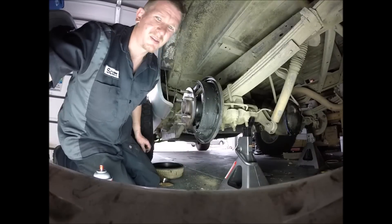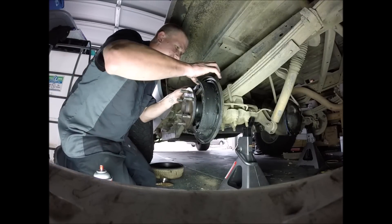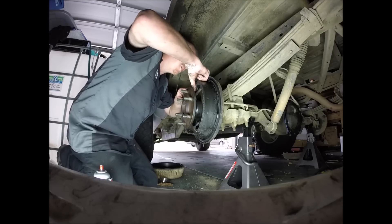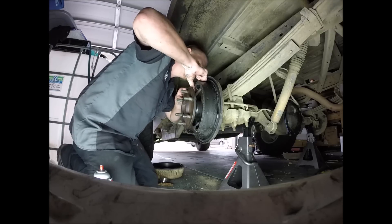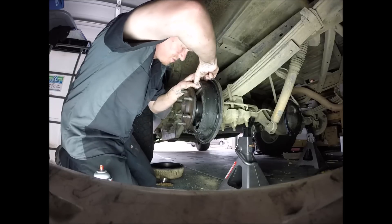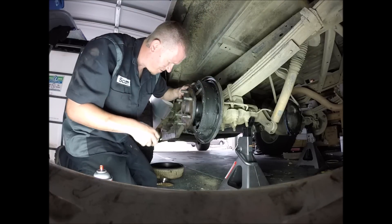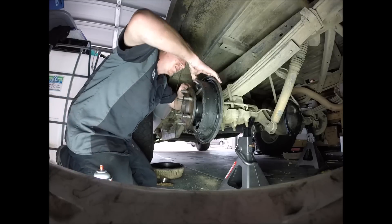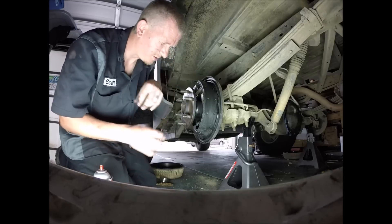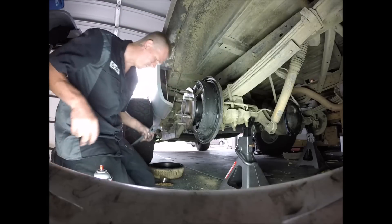It's going to be a 14 millimeter on this. Sometimes we can get this off without taking the screw or the spring off. This is not going to come off easy. Let's take this one retainer off.